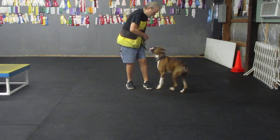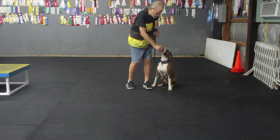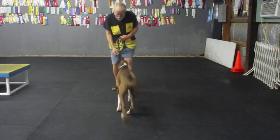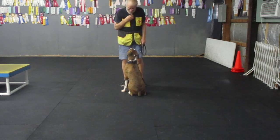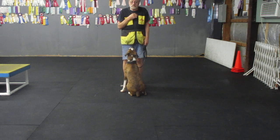Brody here. Sit. Yes. My boy. Here Brody. Here Brody. Come on baby. Sit. Good sit. Good sit.